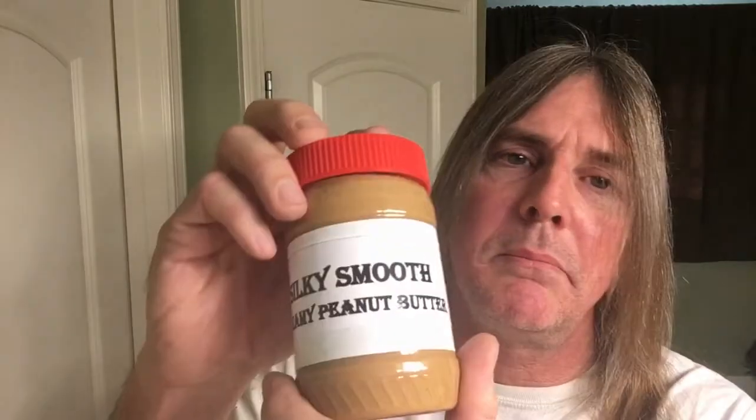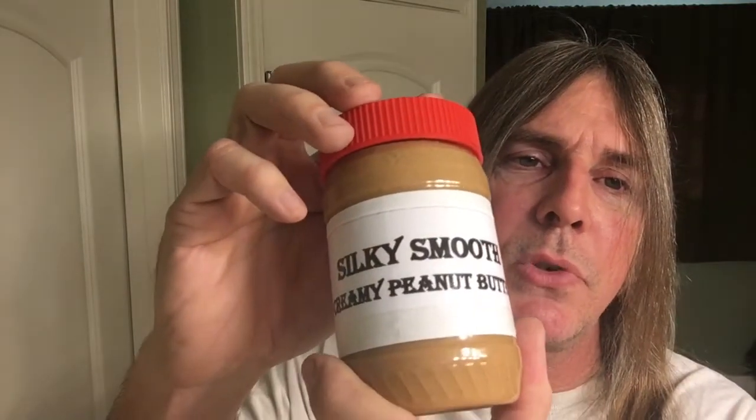Yo, what's up? Your man Silky Smooth coming back at you again. Today's shave we'll be doing something a little bit different, but first we can't forget the Silky Smooth Creamy Peanut Butter.